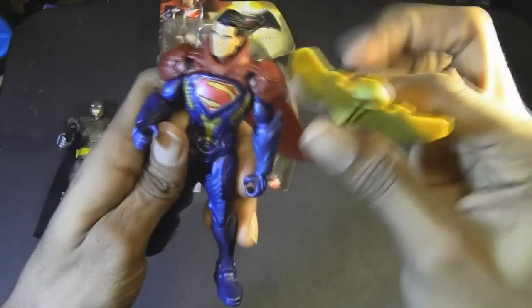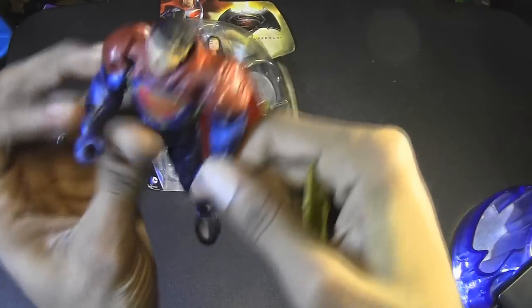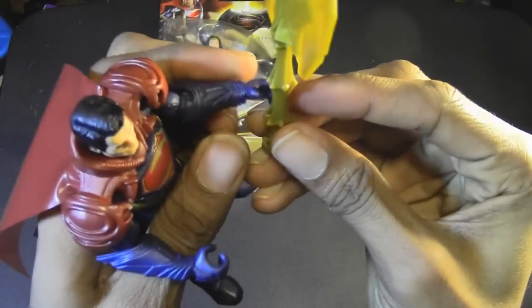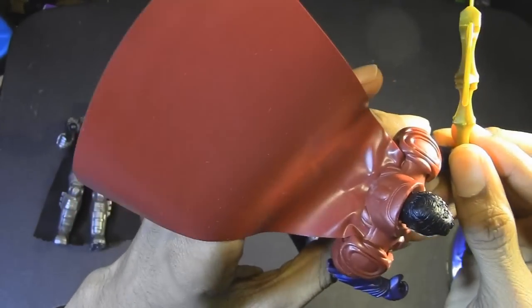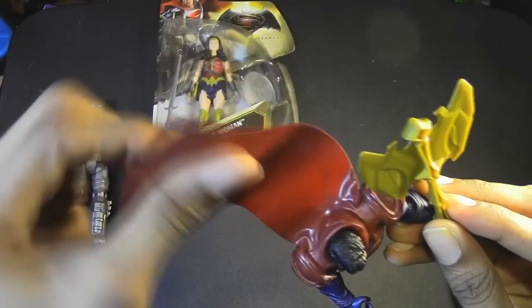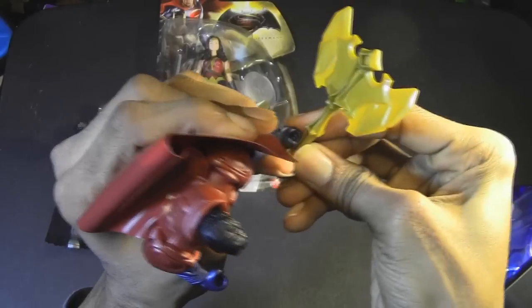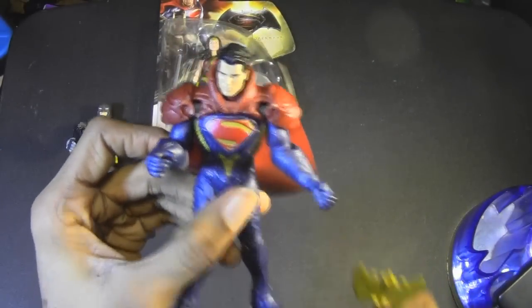Since these are for younger kids. Let's take his battle axe and stick it in his hands — well, if you look at his hands and you look at this axe, it's going to require a little bit of work. While I work on that, I'll talk about his cape — once again, smooth plastic material, much like the Batman figure. And I can't get his axe in his hand. You know what this means: it's editing time. And voila — Batman is holding his axe.